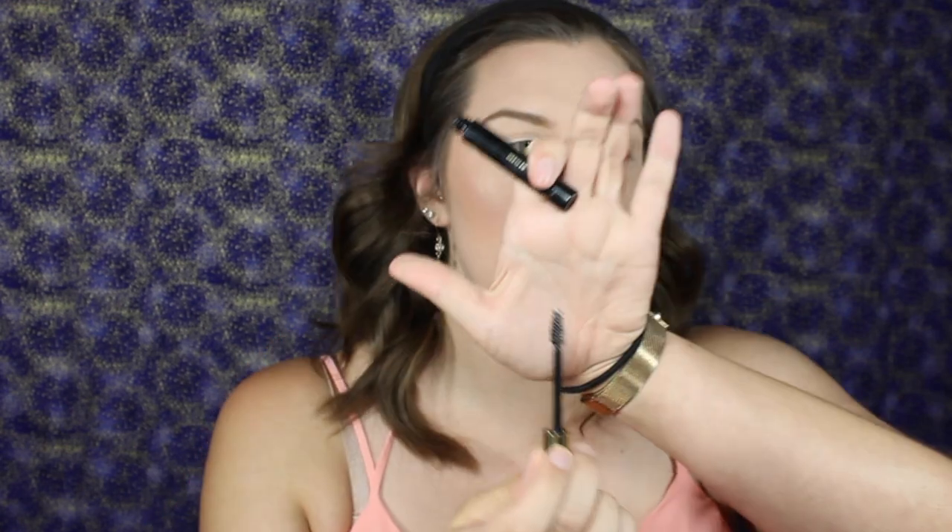You do have to work this highlighter up a little bit, but it's totally worth the price — this was like three dollars. I'm just going to take some on my finger and put it on my cupid's bow. For brows, I'm going to use the Milani Brow Fix Brow Kit — it has three colors for whatever brow color you have. I'll use a taupey shade but keep in mind it can look a little dark when applied. Then I'll set my brows with Milani Brow Shaping Clear Gel.